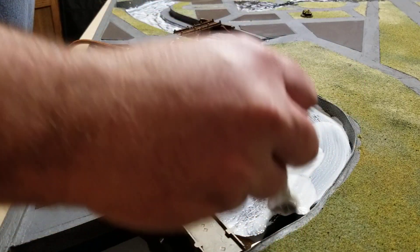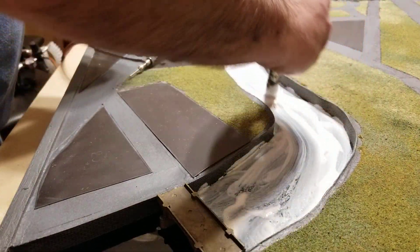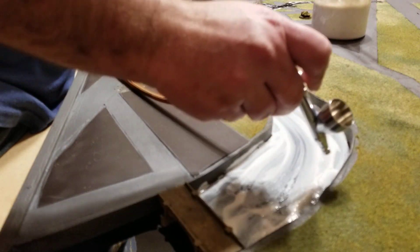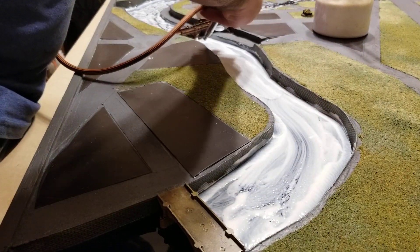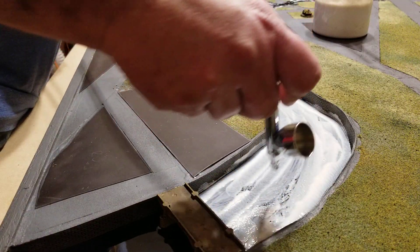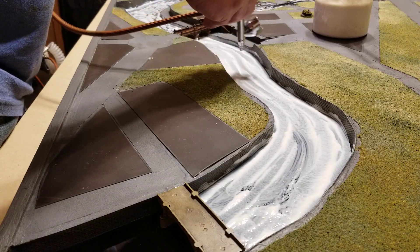Apply it generously and it'll dry up and leave a decent little layer there. Since this is the river section, the first thing I do is hit the sides with the airbrush, just to push some of that paint down into the corners. Then I come in and make some lines flowing through the river, just to give a sense of movement and direction.